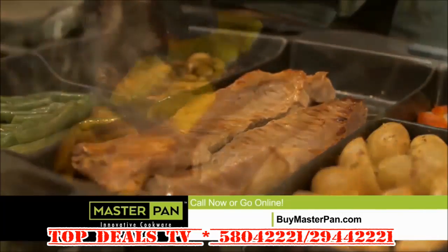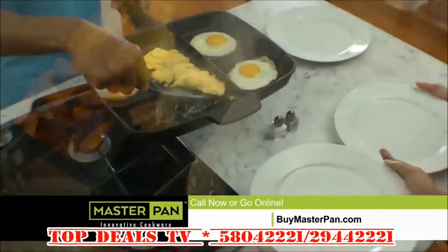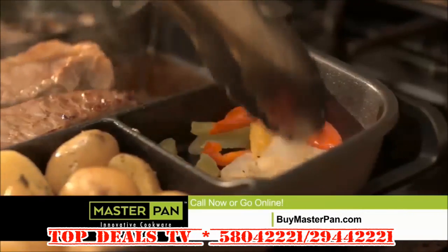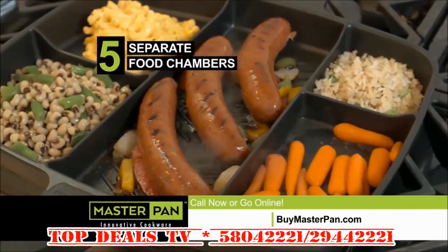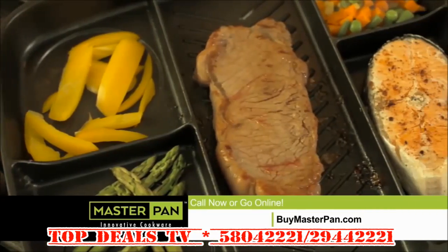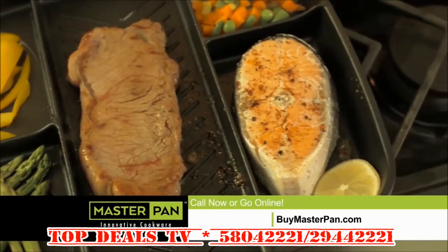Use the center chamber for higher heat to grill meats and seafood. Use the sides for lower heat on eggs, vegetables, potatoes, and more. Five different food chambers keep vegetables away from meat for vegetarians. Even cook fish and steak at the same time without mixing flavors.